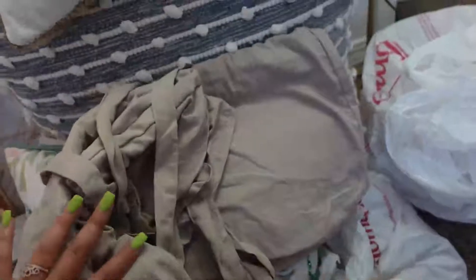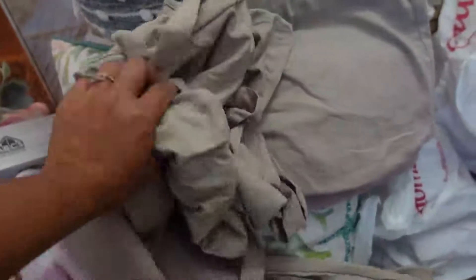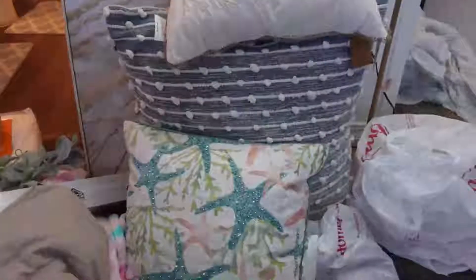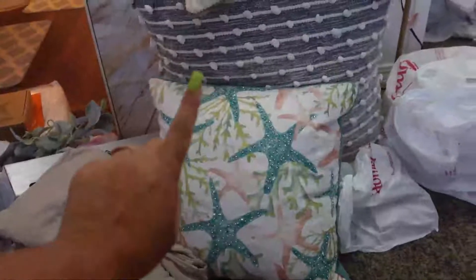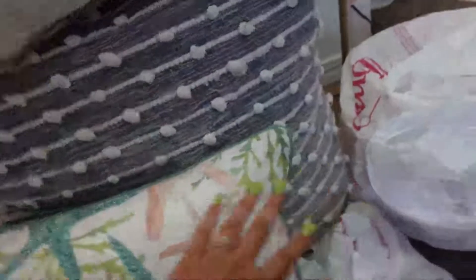I also got a comforter set off Amazon — I think they call it a duvet cover. Apparently you're supposed to put the comforter inside the duvet cover, which is just like a cover for a blanket. I never really knew what that was! It also comes with two pillow covers, and I'll show you guys what the whole room looks like at the end.